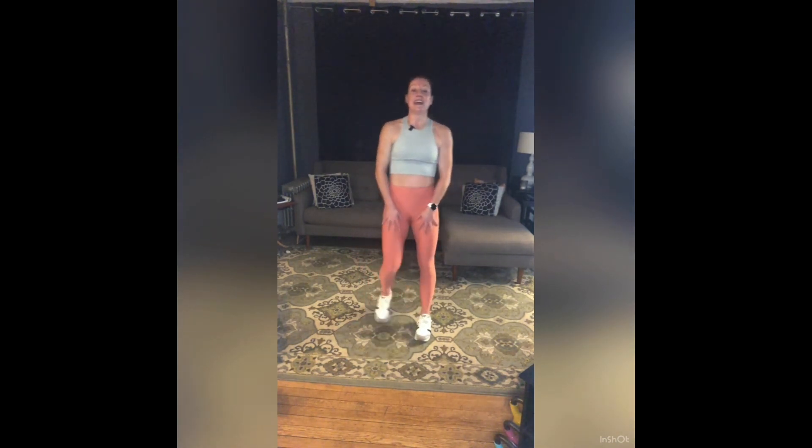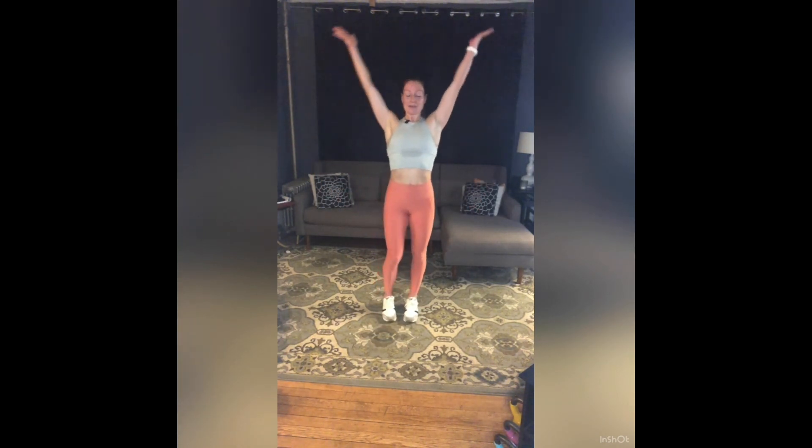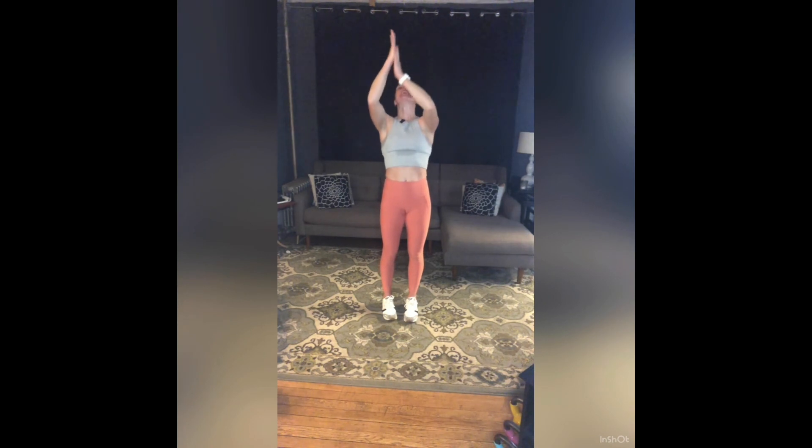Shake it out. Take two big breaths all together: inhale, reach your arms up — exhale, let it go. One more: inhale, arms up, press your palms — exhale, take that energy with you. Awesome work, you guys!